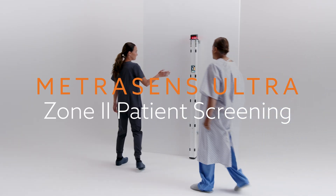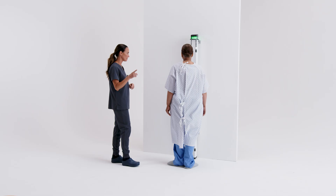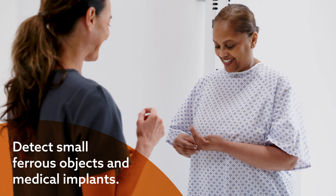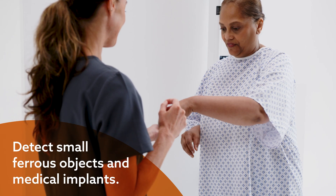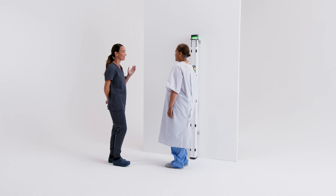Begin in Zone 2 with Metrisense Ultra, meticulously scanning patients for ferrous metals. This advanced detection system identifies even the smallest ferrous objects, including many medical implants, ensuring a clear and safe path to the MRI suite.